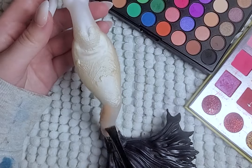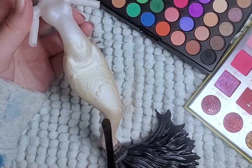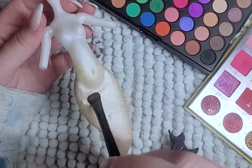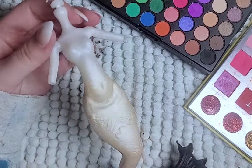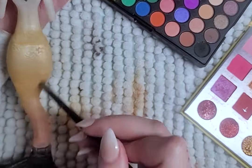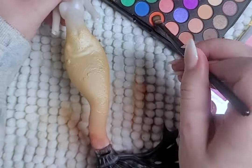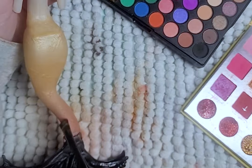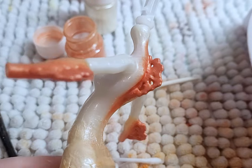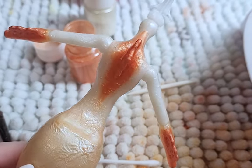I spray the body with Mr. Super Clear and begin with layer one of adding color to the tail. I make a gradient from yellow to orange to orange-red. It was about five layers until I got the desired look, or enough pigment on the tail. I add color to the fins on the arm and the back the same way as the tail, just with orange only.